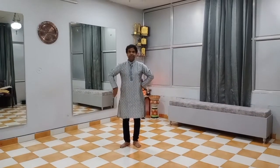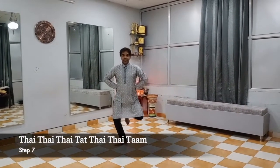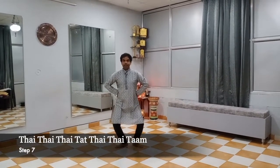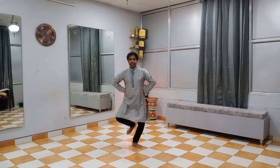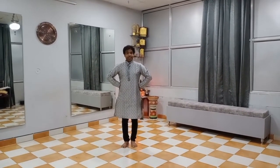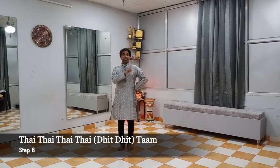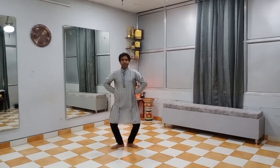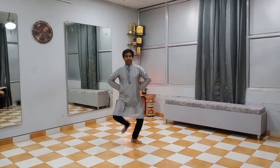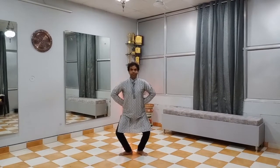Same set from the right and left side: 3 left and 1 right and 3 left. Here 8 variations of the tatta adu will finish.